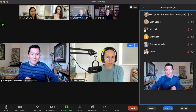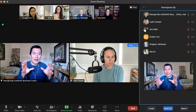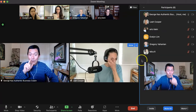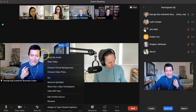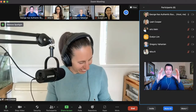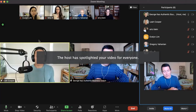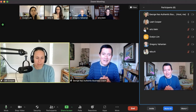I can add Leah to the spotlight again so we're side by side. Now, if Leah is doing her part and I'm just listening for the next few minutes, I don't have to stay side by side. I take myself off the spotlight — click on myself and click Remove Spotlight — and now it's just Leah. When she's done and I'm ready to chime in, I click on myself again and click Add Spotlight so I can respond to her.